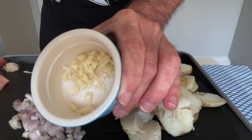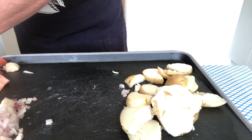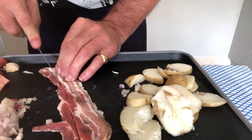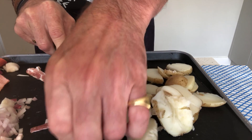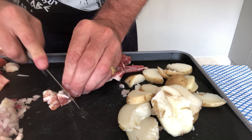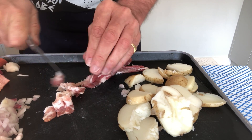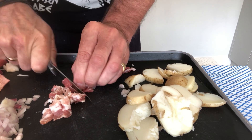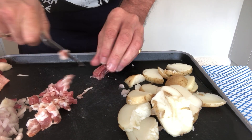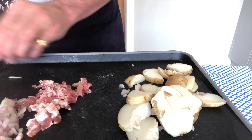I've got some garlic that I prepared earlier — you can check out the video on how to do that. For those who want a meat version rather than purely vegetarian, I've just got some streaky bacon. I'm going to cut this through with a sharp knife to create some pieces, turn it and chop it all the way through. Lovely little bacon pieces just to add a little bit of flavour, but you don't have to use the bacon. Rough and ready — you don't have to be precise.